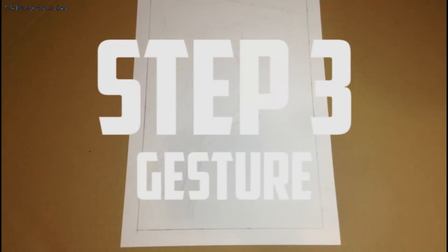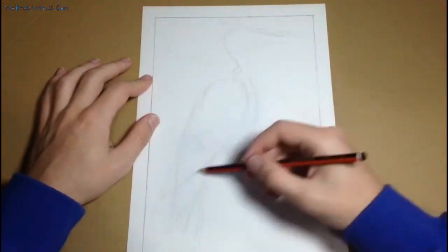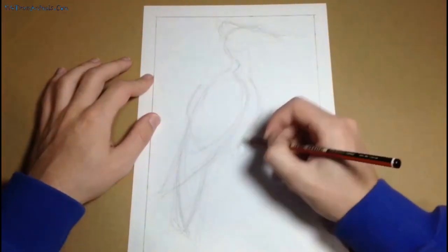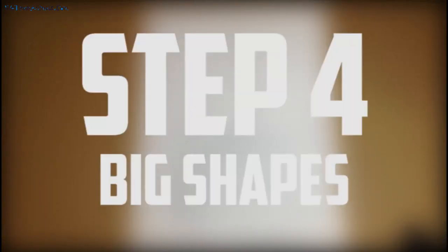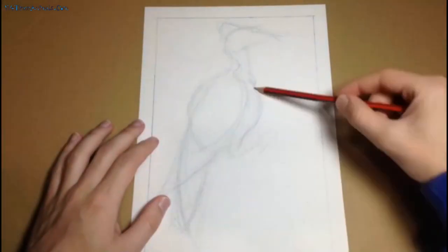Once you've decided where you want your subject, you can sketch in a few guidelines to help you keep your drawing in one place and on scale. Otherwise, you might find your drawing going all over the page. So if you're just starting out with drawing, constraining your drawing space can help. Before we start trying to draw each individual feather, you want to lay down a gesture. This is a rough sketch of how the lines of your subject flow - look at what you're drawing and sketch some lines following the natural movements of the shapes.